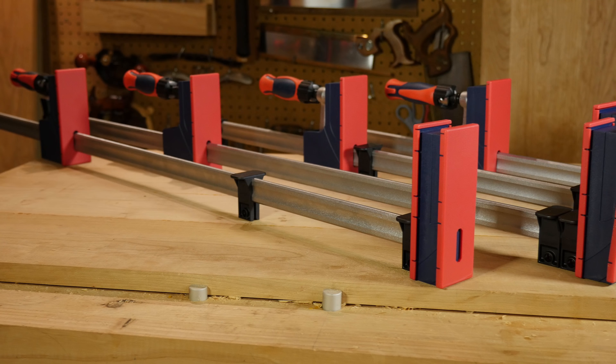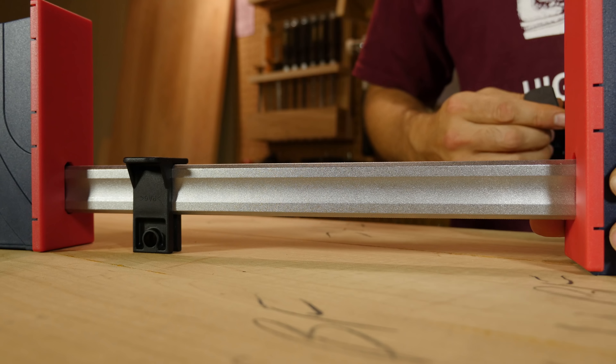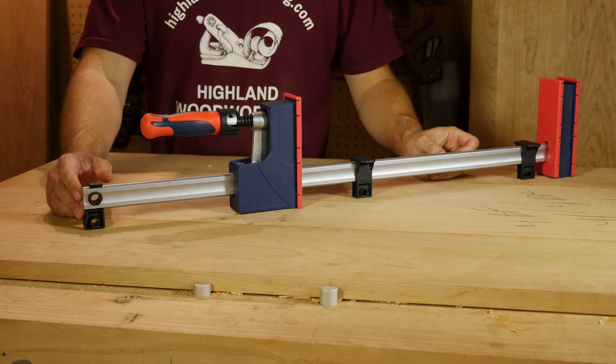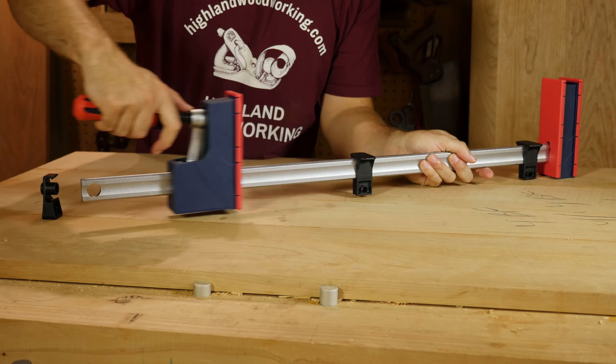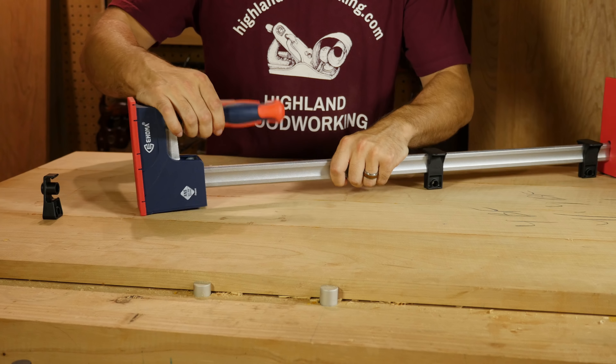The backs of the jaws make a wide footprint of support so the clamp stays perfectly upright when sitting on your work surface. Two snap-on plastic standoffs help keep your work 1/8 of an inch from the rail to avoid possibly staining your wood. Remove the plastic end stop clipped onto the end of the rail to achieve maximum capacity or to reverse the sliding jaw to make a spreader clamp.